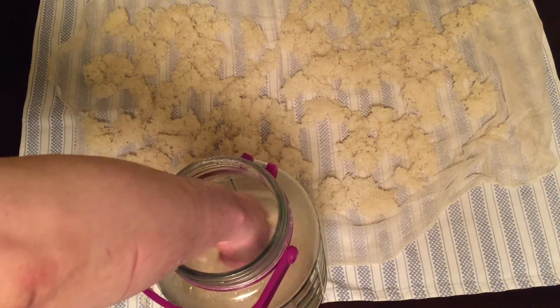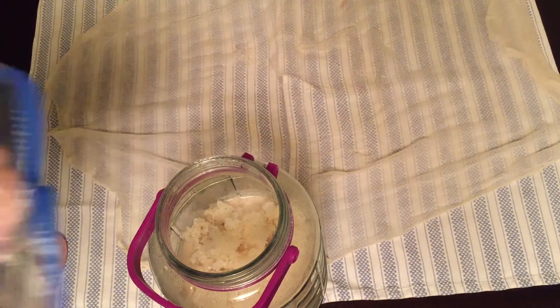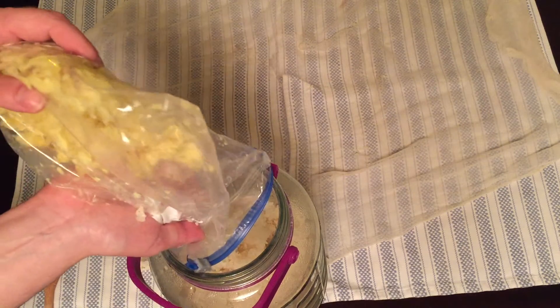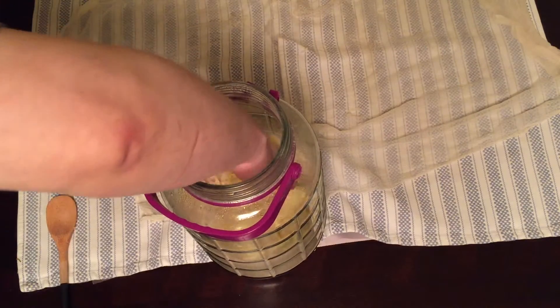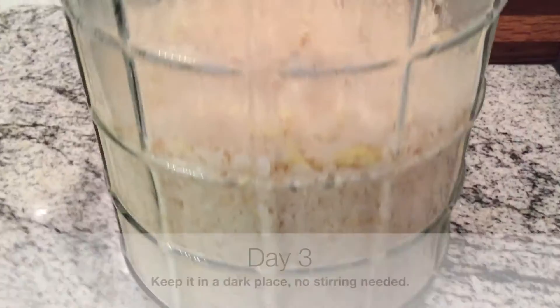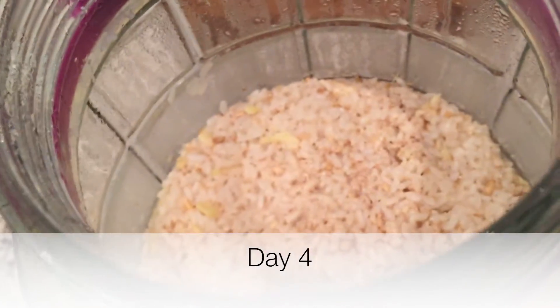So that was fun. Now add the cooled rice to the first stage and then add in the crushed ginger. Mix that by hand — looks good. Keep it in a dark place again; no longer need to stir it. You can see the little bits of ginger in there.